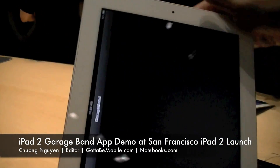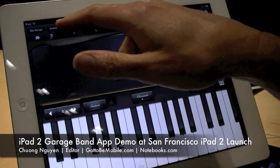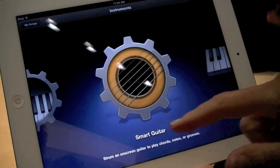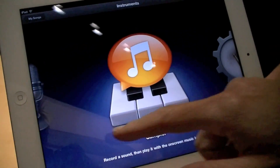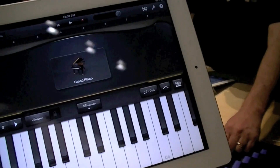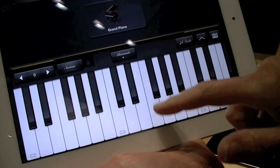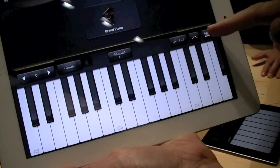GarageBand is one of the applications, which will allow professionals and amateurs to create pleasant sounding tunes. One of the demos done on stage was with the keyboard, which utilizes the new gyroscope inside the device. Essentially, that allows you to tap a key lightly and it will play the sound more quietly, and if you tap hard on the keyboard, the sound will be louder.